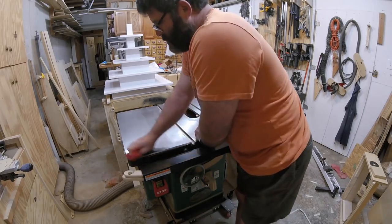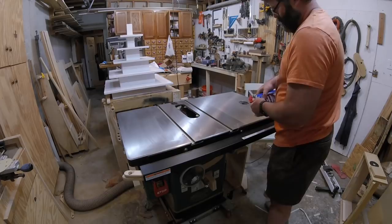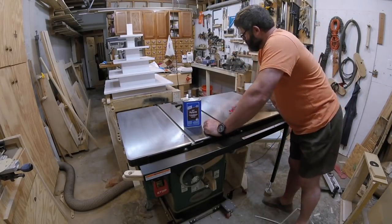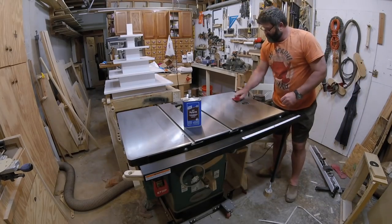What I'm going to do is polyurethane my table saw. I've used water-based poly before on some of my other tools and it's outstanding, but this time I'm going to try an oil-based poly, and I'll be able to compare the two.